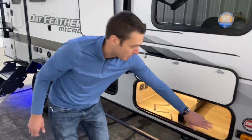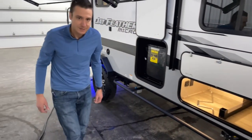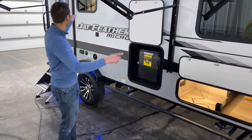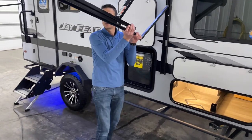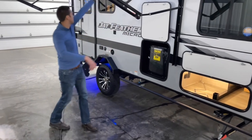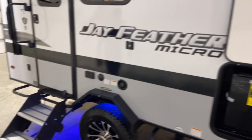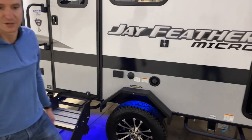We're also prepped for observation systems, so if you want to add cameras on the side you certainly can do so for peace of mind. We have a power adjustable-pitch awning, so you can really crank this thing up and down. We've got outside speakers and an LED lighting strip, solid steps going into the coach, and a nice little assist handle.